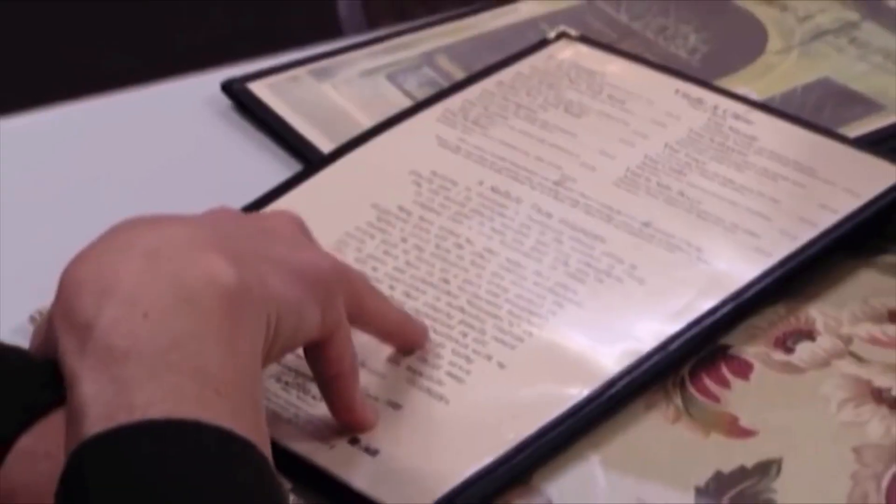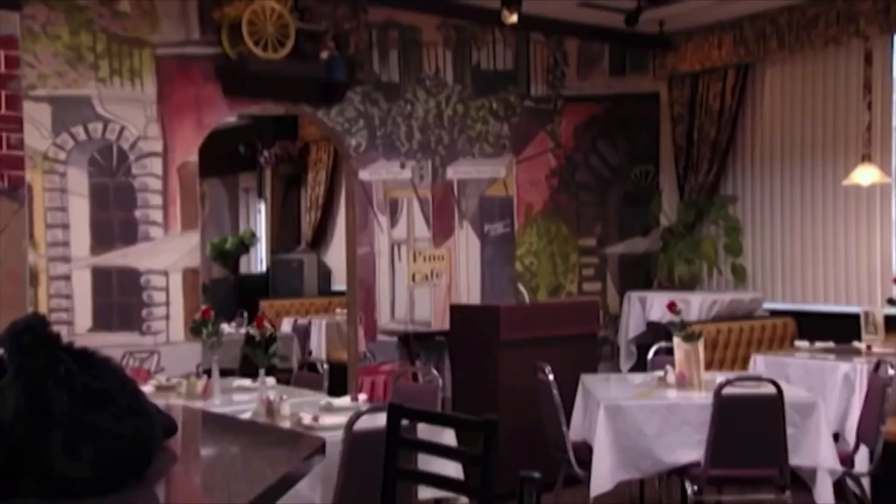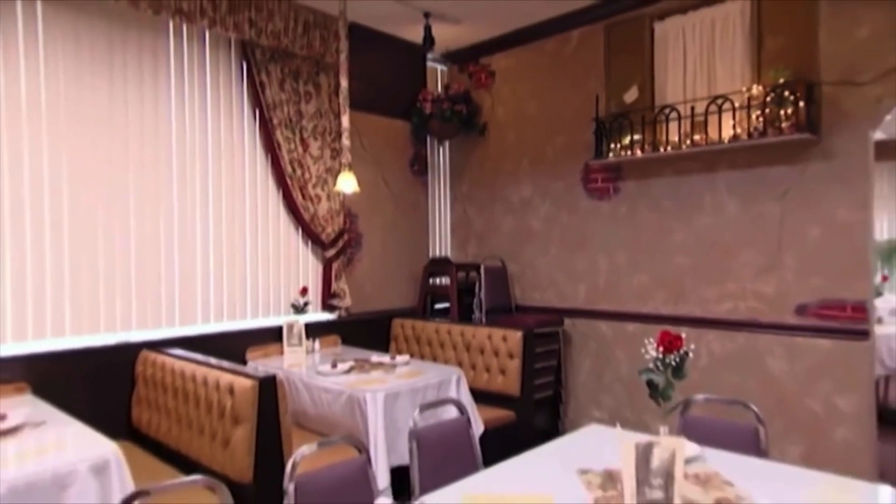Tonight on the episode we have Gordon Ramsay. He's going to come in and taste a very special Italian dish we got. I want to introduce you to the essence of Italy — the old world family recipes and cozy atmosphere. This place has only been open for two years. It looks like something from the 1970s.